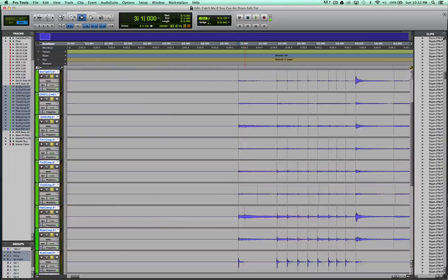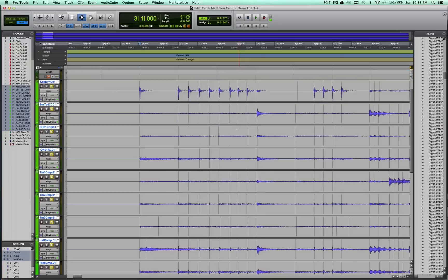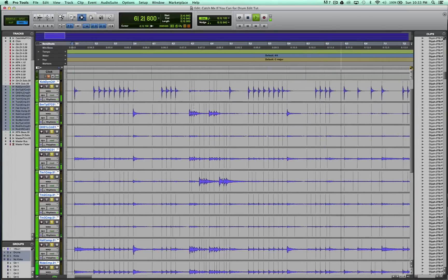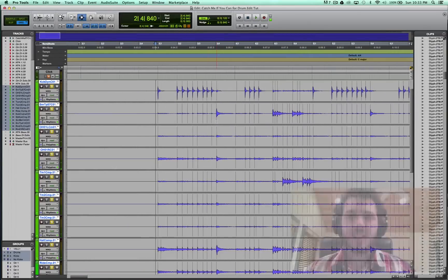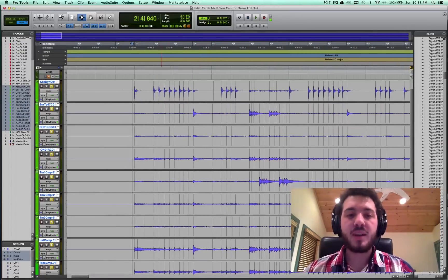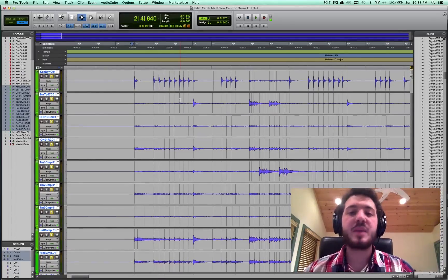Now that you've got all your tracks set to the right elastic audio state, we can actually start moving notes. Let's take the first few eight or ten bars of this song, listen to it, and then I'll go back and edit it and show you how. Not bad at all — because we comped it together and got the best takes possible. But things are not exact. Now, in this genre of music, which is just straight-ahead metalcore, I'm going to make everything exact.